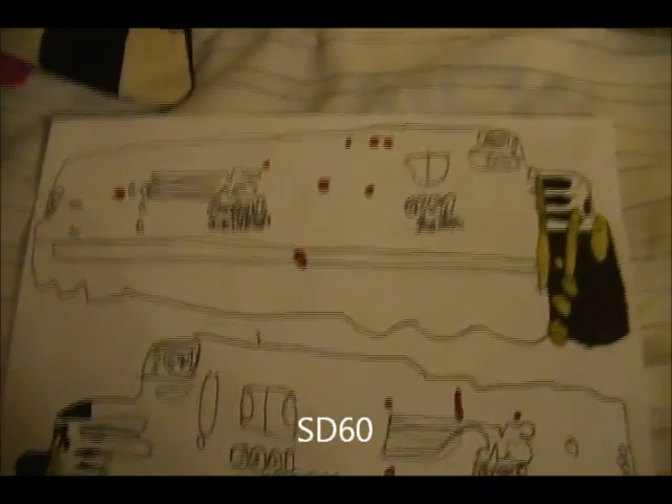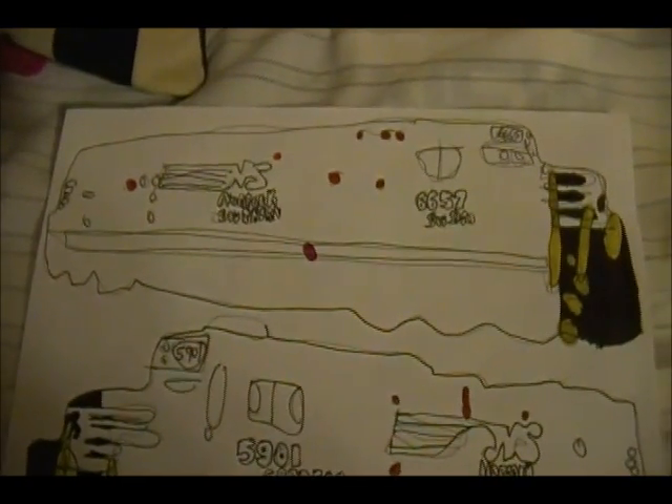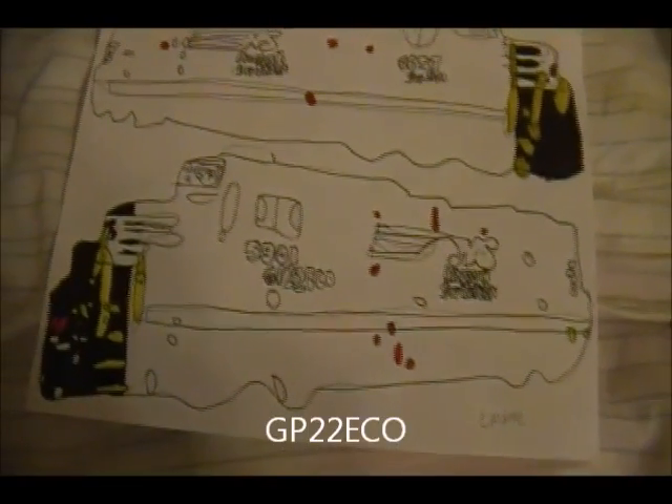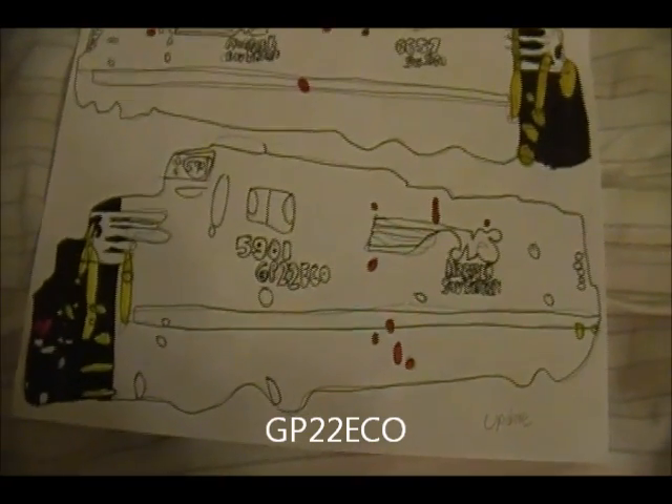SD60, number 6657 — so far the front of it looks a little messed up for some reason. Not sure why yet, but we'll find out. GB-22-ECO, number 5901 — this one so far is okay. We'll see how that comes out.